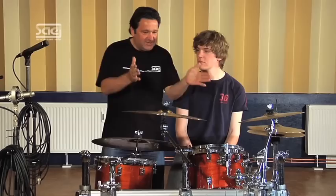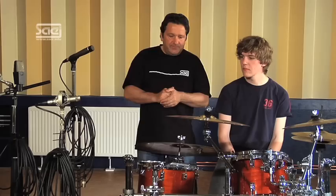Hi, and welcome to Studio 301 in Cologne. Have fun watching the third part of our drum recording tutorial. Now we have everything we need for the recording of a drum kit: a drummer — this is Nicolas Sturmberg from the SAE in Cologne — his drum kit, and the microphones.